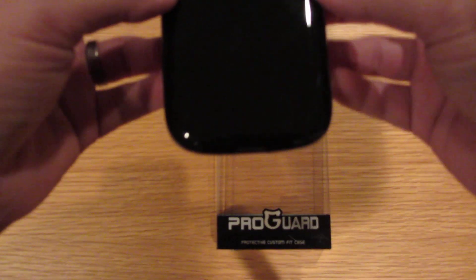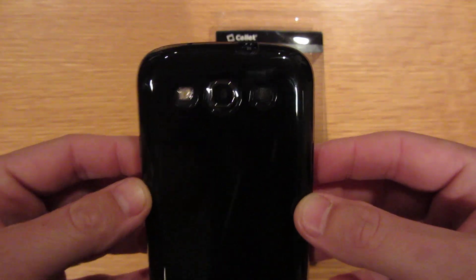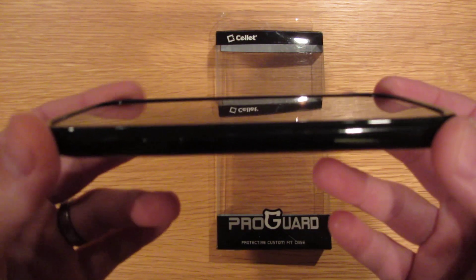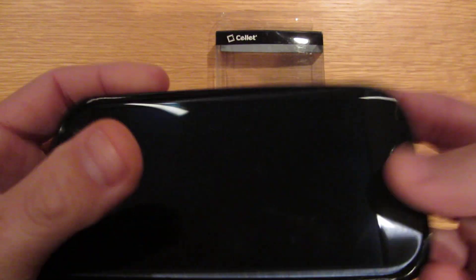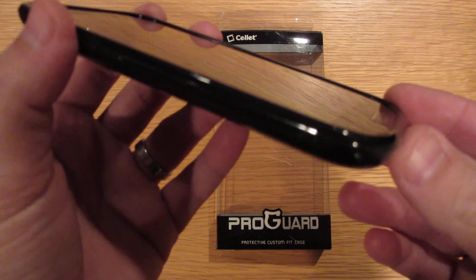It's not a bad case. It has no branding on it, so you're getting a flat, basic black case. The lip around the edge is pretty decent — you're going to get some lay-down protection, which is always a bonus.